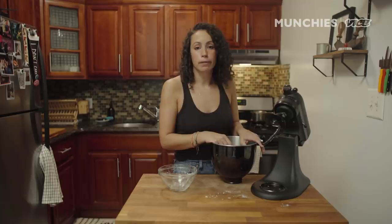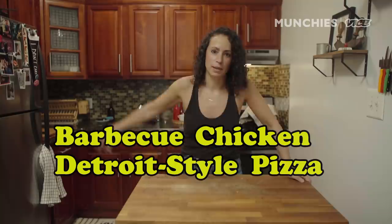We'll let this rise for about an hour in a nice warm spot. And while we're doing that, we're gonna make some other stuff. So I told you we were making a Detroit pizza, but I didn't even tell you what we were putting on it — it's gonna be a barbecue chicken Detroit-style pizza.